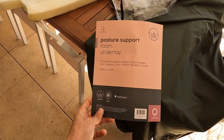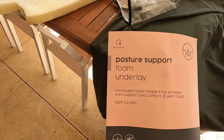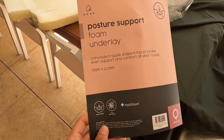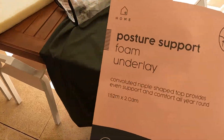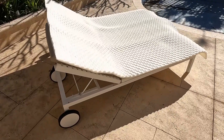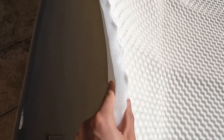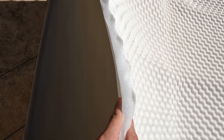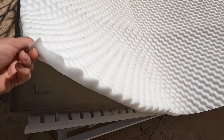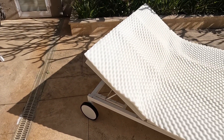I found these foam mattress underlays at Kmart and Target — Target happened to have some stock. What I'm going to do is add these to the base of the tent as well as on top of the stock mattress to give it about an extra 50mm, because these are about 25mm deep each. I'll add one to the bottom of the tent and then one on top of the mattress — that should hopefully give us some more comfort.